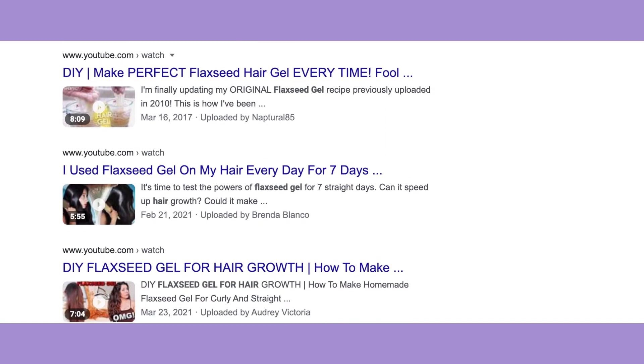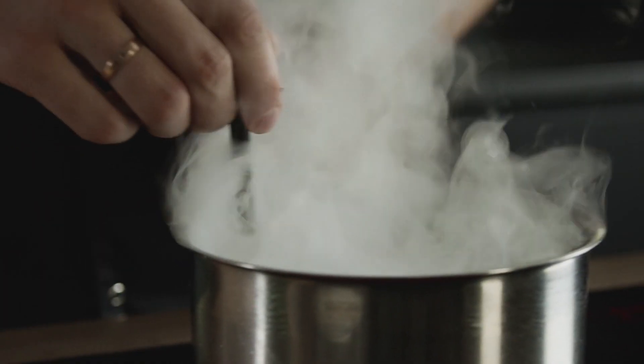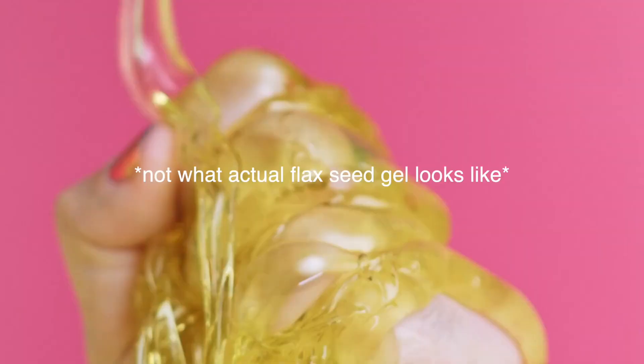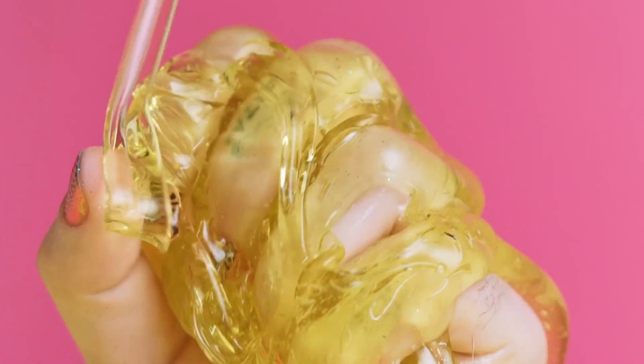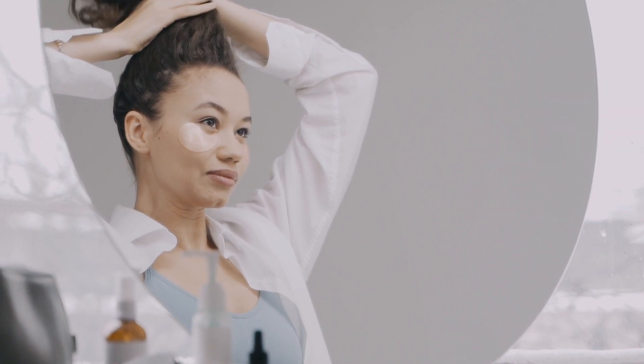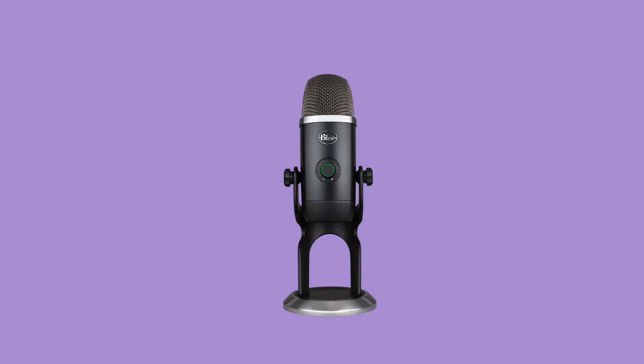If you've never heard of flaxseed gel, basically somebody — I don't know who — decided one day to boil the seeds and found that when you boil them a jelly-like substance comes about from it. And whoever decided next to put it in their hair found that it's really just as good as regular gel apparently. So I decided once I did my research and I saw so many people trying it out, I wanted to give it a try myself.